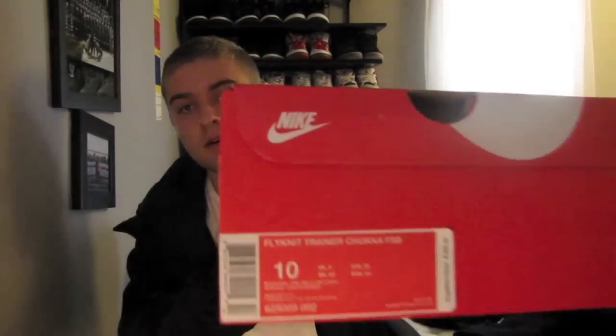Hey, what's up guys? It's TheRealJMerc here and today I got a review and on foot of a recent unboxing I did.